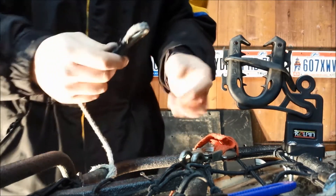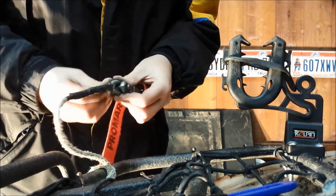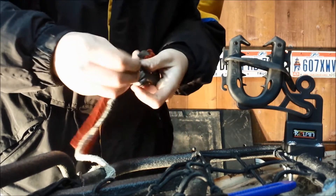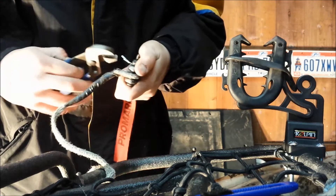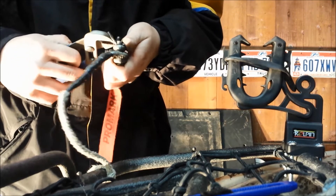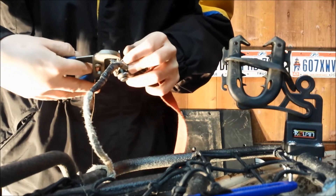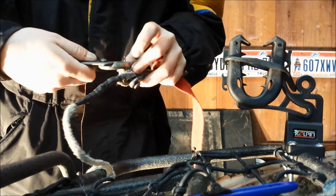It goes back together the same way it came apart. Stick this back in here, put your pin back through, take this mangled old pin and stick it back in there, and bend it back out where it's supposed to be. One thing you'll find with these pins is sometimes it's easier to have two sets of pliers working both ends of them. You can definitely cut yourself on these, so be careful when you're working on them.